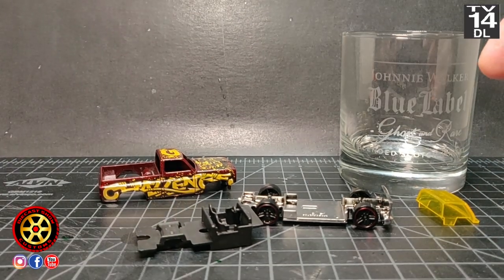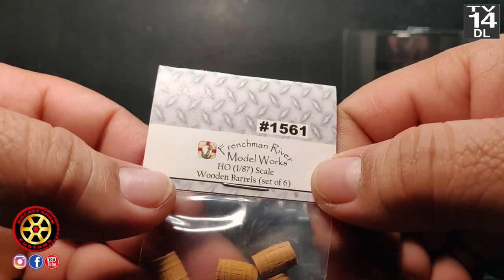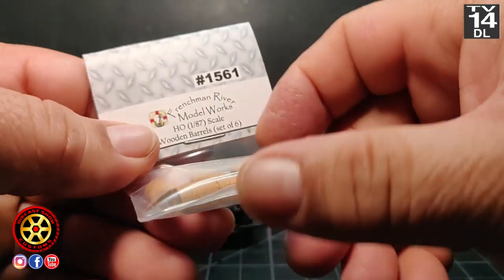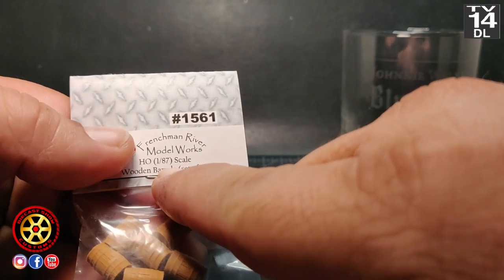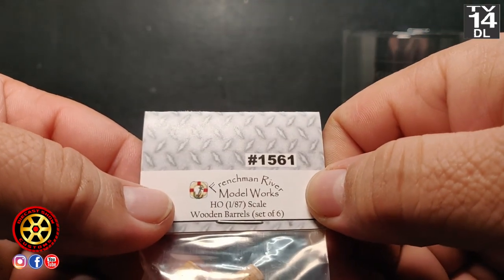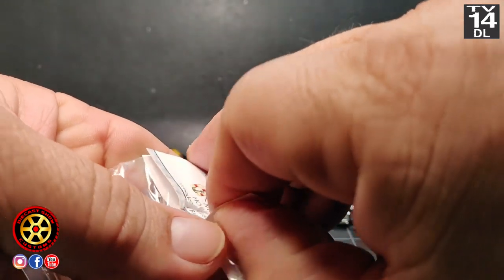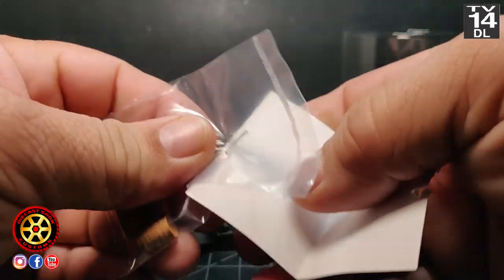Hence the glass. And getting prepared for this video I found this company, Frenchman River Model Works. I got here some barrels. As you can see they are 1:87th scale — I'll leave a link to this specific one, the one I bought.